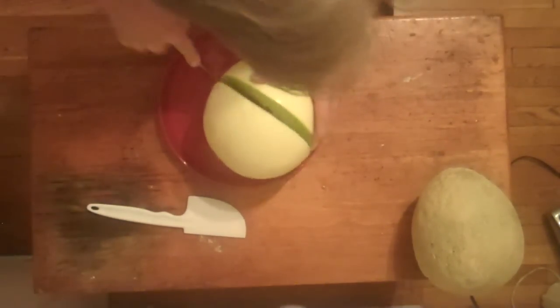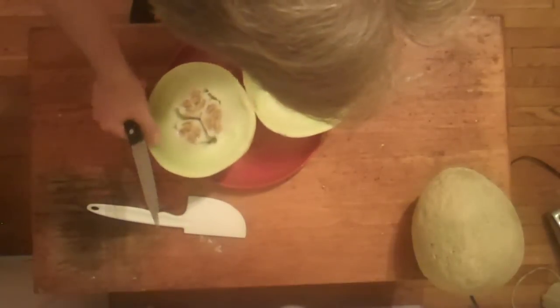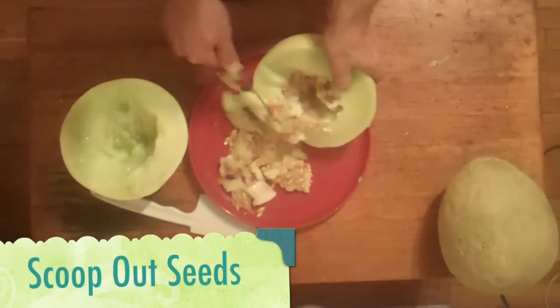We're going to start by cutting our watermelons in half, and we're just going to scoop out all the seeds and all the sort of yucky stuff in the middle.